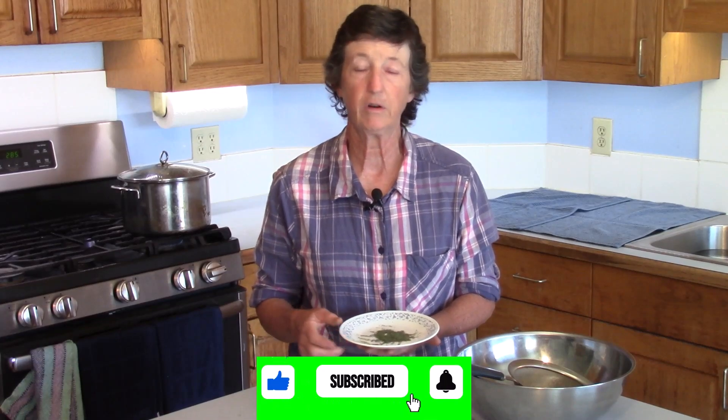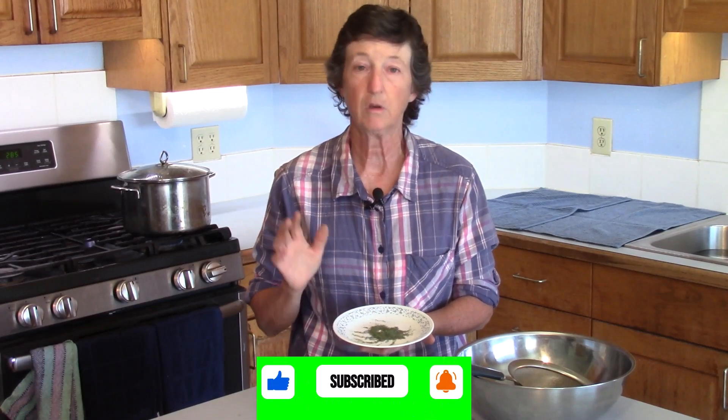With a little garden basil and a dehydrator, you can make wonderful basil for your kitchen pantry, and it's really super easy. Thanks for watching.